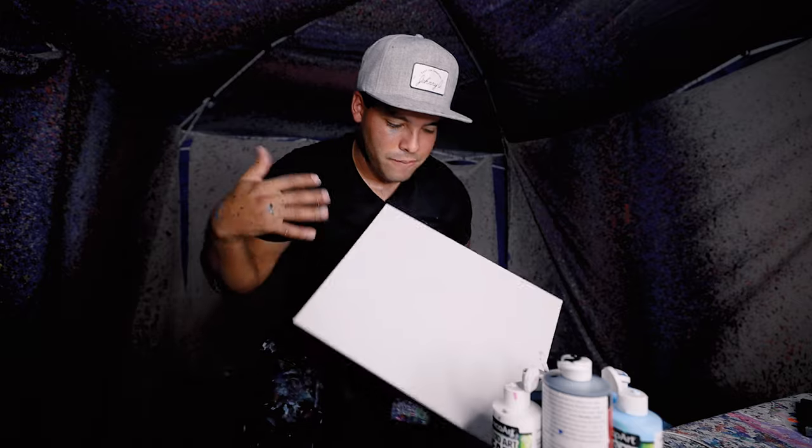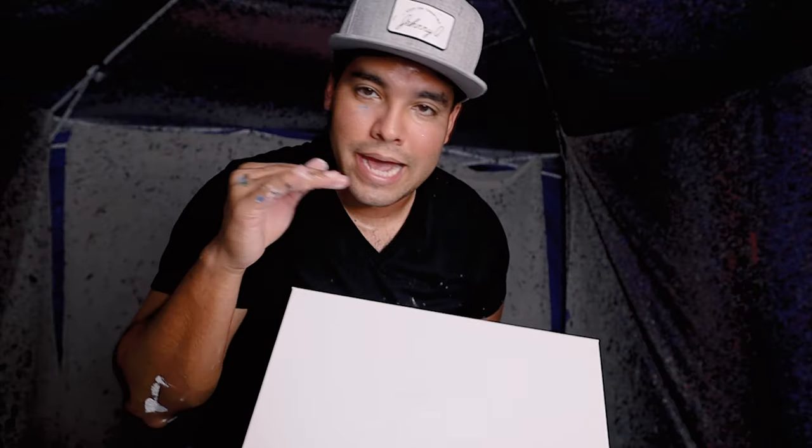What's up guys, Johnny Q here. I've been getting a lot of DMs and comments for me to make more ocean-themed paintings, so that's what I'll be doing on this one. Got a 12 by 16 canvas, a bunch of blues, and some white. Let's get into it.